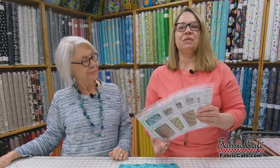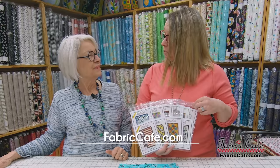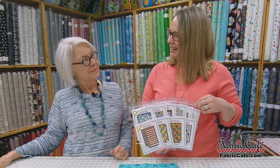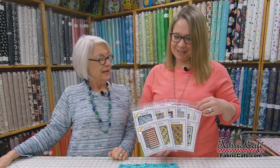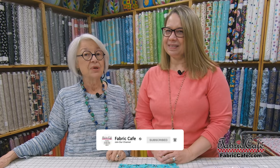Don't forget — we have a great bundle featuring our top 10 patterns from 2021, available at a special price on our website. Thank you so much for joining us today. Be sure to subscribe and click the little bell so you get notifications each time we post a new video. We also have a great newsletter — sign up to get updates on our specials and any discount coupons available for our watchers.